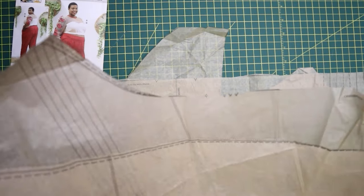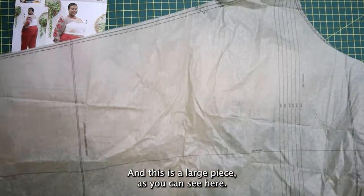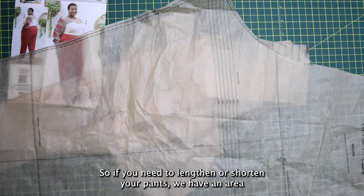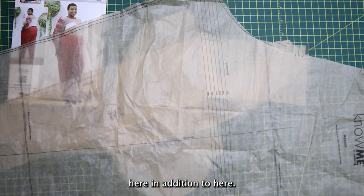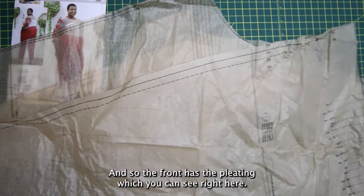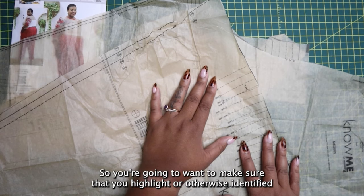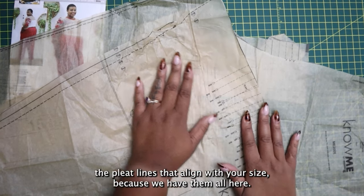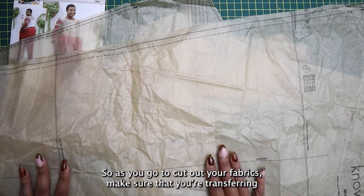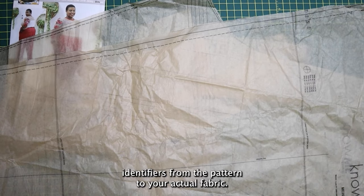Then we have pattern piece number 11, which is the back. We're going to be cutting this on the mirror image — it's a large piece. There are two separate shorten or lengthen lines here, so if you need to lengthen or shorten your pants, we have an area here in addition to here. And then we have pattern piece number 10, which is the front. The front has the pleating, so you want to make sure you highlight the pleat lines that align with your size. Also make sure you have the marking for your pockets. Transfer those notches and important identifiers from the pattern to your fabric.